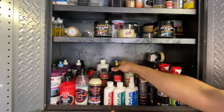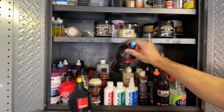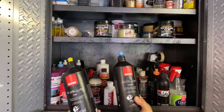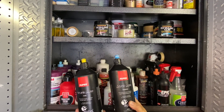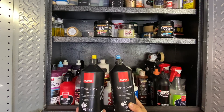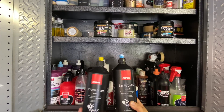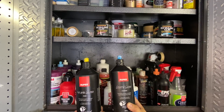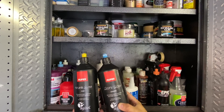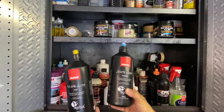Now we have Griot's Garage Fast Correcting Cream - out of all their Boss Creams, this is the one I use. I buy it by the gallon and refill the smaller bottles because of the really nice easy-pour spouts - it's super efficient for priming pads. The other two formulas in the set don't provide much correction on hard clear coats like on a Ford Mustang or GT350. The Fast Correcting Cream cuts really well with no dust, great yield, and works with both rotary and dual-action polishers.